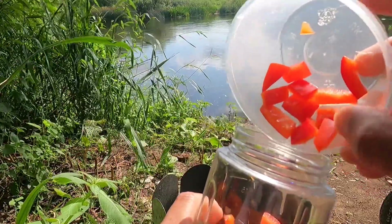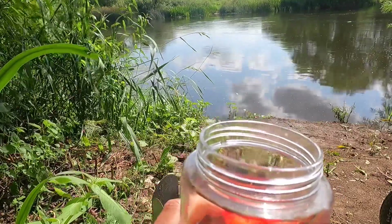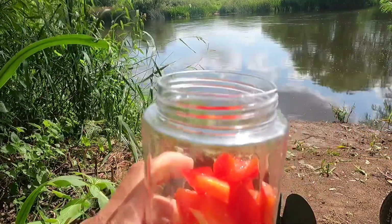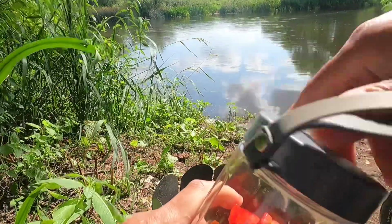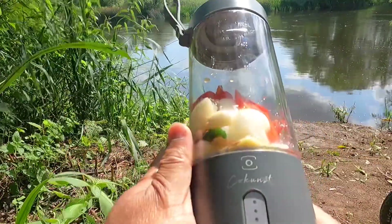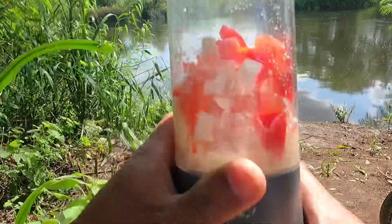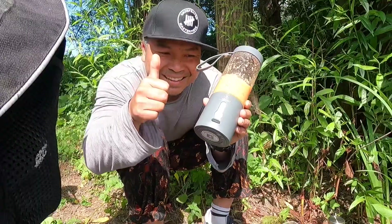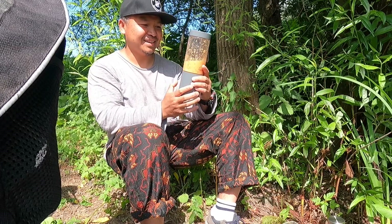Blending pepper and tomato with a bit of water. Let's try — flash twice, one, two. Yeah, that's enough.